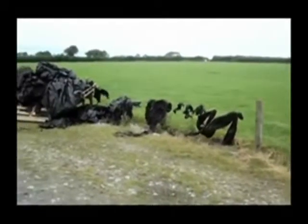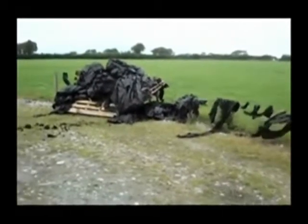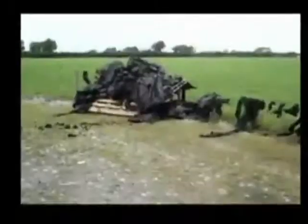However, if a farmer does not have suitable facilities for storing the plastic which comes off the silage during feeding time, he may end up with a farmyard looking like this.